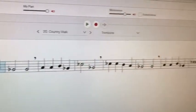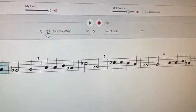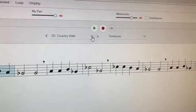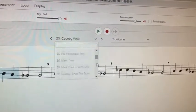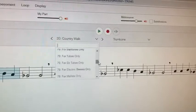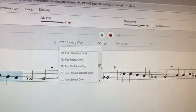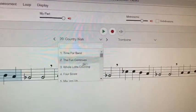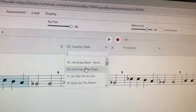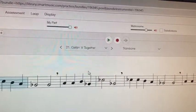Next, you can see the exercise is set to Country Walk. You can use this slider to go anywhere in the book — there are 155 exercises. You can go through all of them, even for whatever instrument you are. So if I was done with number 20, I could go to number 21, 'Getting It Together,' and click on that.